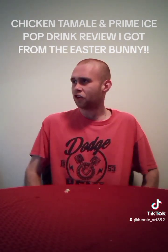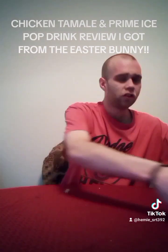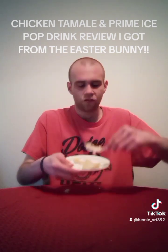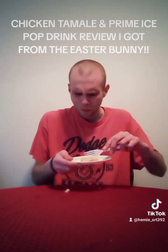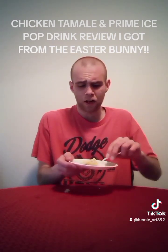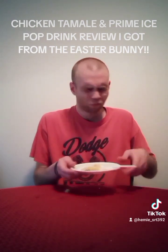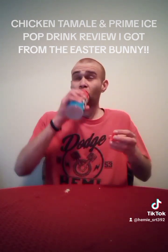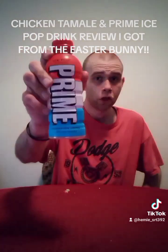Listen, it's Easter Sunday. Don't you disgrace Jesus like that. Unacceptable. Let's go ahead and try this tamale again real quick here. Chicken tamale that I got from the Easter Bunny. This needs some kind of sauce. Are you supposed to eat tamales with sauce? Am I missing something here? Why is this so dry? This is great things. Good job, Logan Paul.